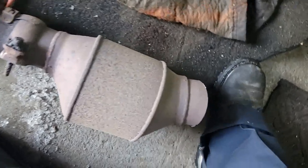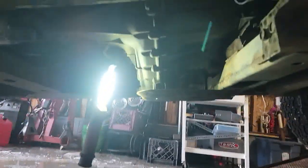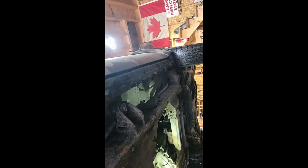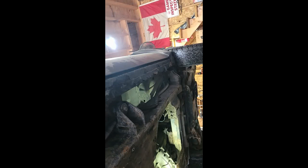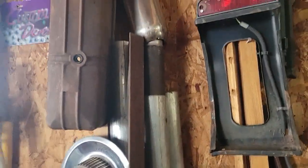Inside the flex is busted, gotta connect it. That's why I hoard exhaust pieces — I get all kinds of stuff hanging around.